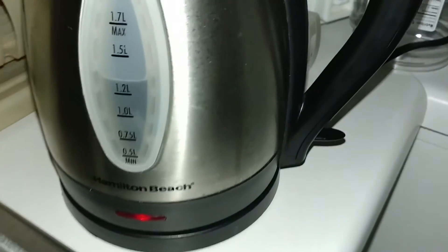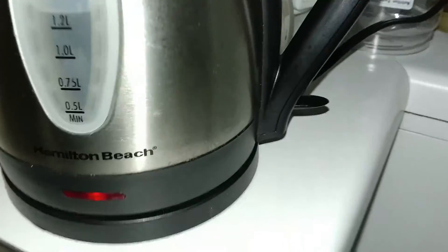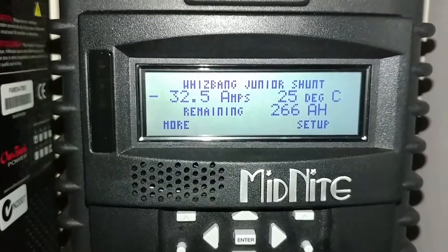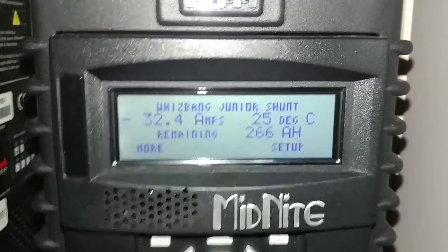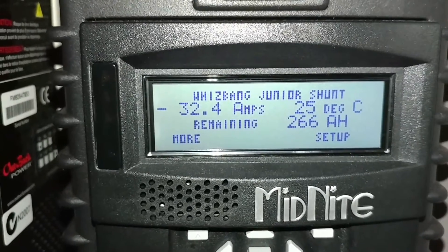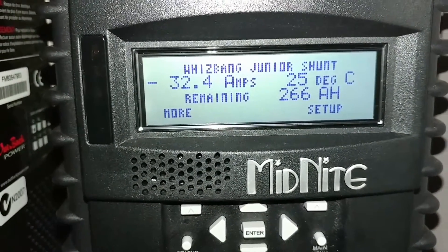Alright YouTube, GW Solo USA here. Boiling water from the tea kettle and as you can see the power is on. I'm pulling about 32.5 amps from the batteries, and the battery state of charge is 87%.